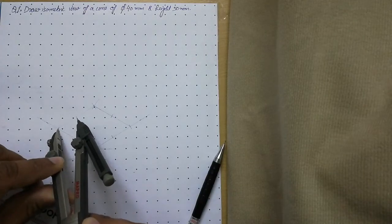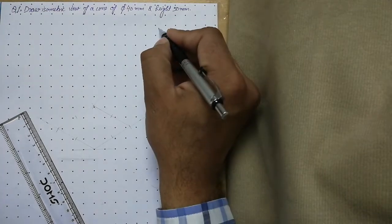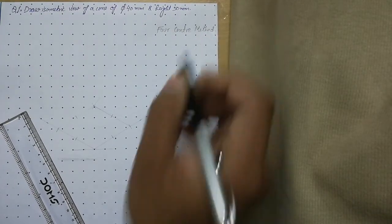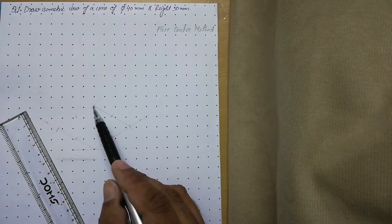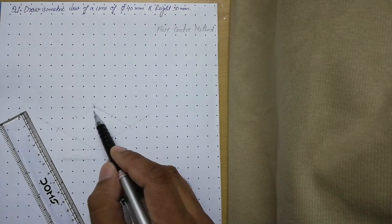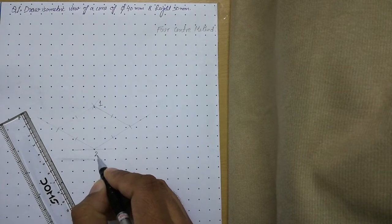After marking the midpoints, we apply the four-center method. In the isometric of the square, we have four corners labeled 1, 2, 3, and 4. We target only those two corners where the angle is more than 90 degrees. We label these as first center and second center.